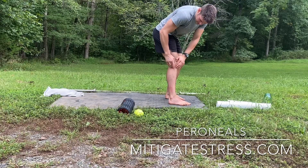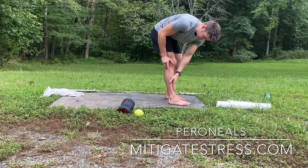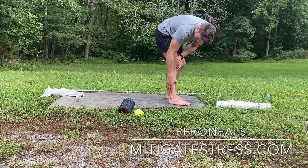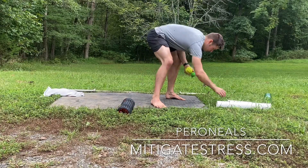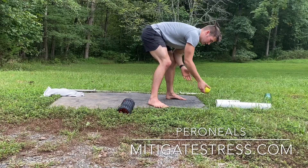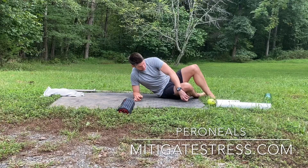The fibula is basically the side lower calf bone. You've got the tibia right here on the shin, and the fibula is the other bone right here. So right from that bony notch, you're going to find the peroneal and it goes all the way down to the ankle. A softball, lacrosse ball, two-inch PVC pipe, or a barbell works very well — the barbell is so intense.